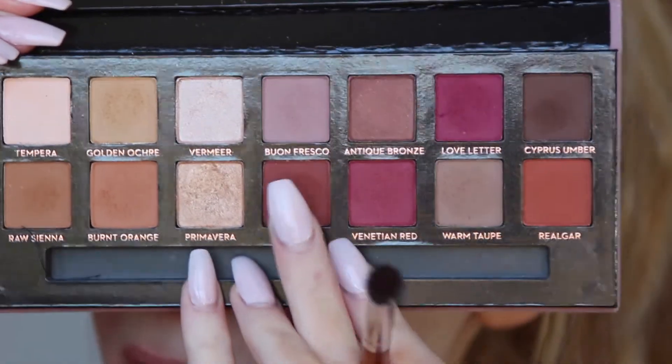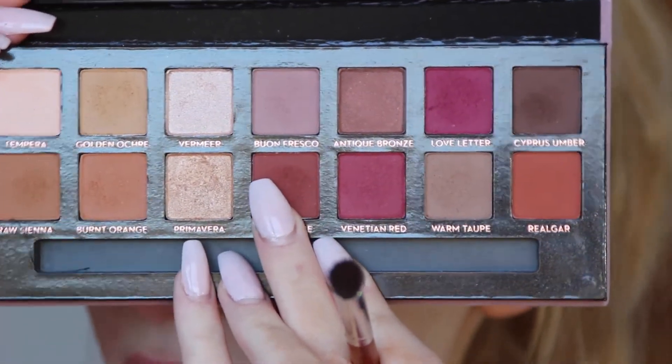The next shade I'm going to take is Red Ochre, which is right there, and I'm going to start by applying that to the outer corner and working my way in, blending it up into the crease as well.